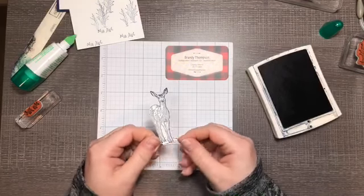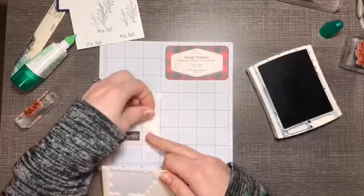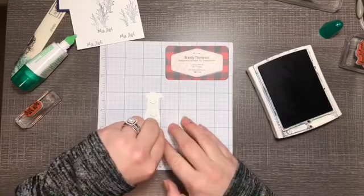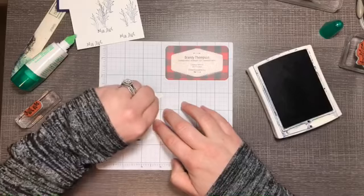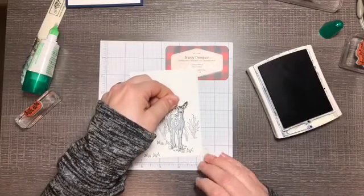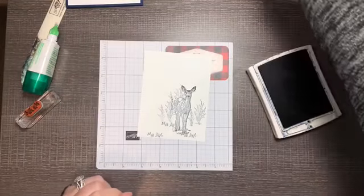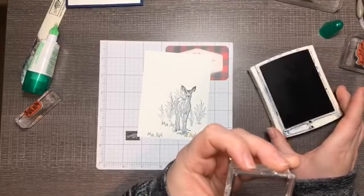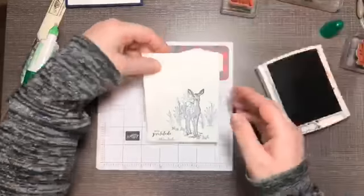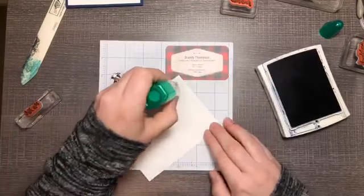I have the deer fussy cut off camera. I'll add some dimensionals to him — maybe a mini one just on his head — and add him right into the foliage we stamped to give him a little depth. Then for our sentiment, I'm going to stamp from the Itty Bitty Greetings stamp set — it says 'with gratitude' — making sure it's not upside down, stamped in the corner. So this is a simple, monochromatic stamping card using only one color of ink.